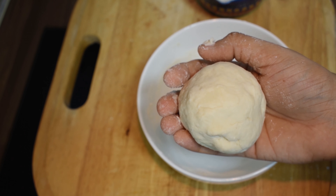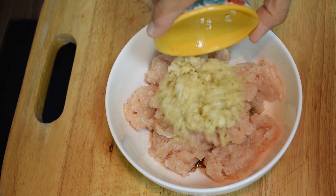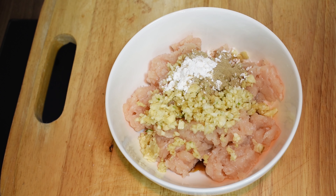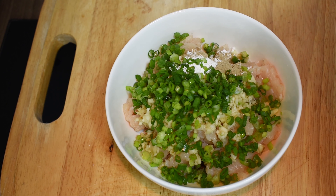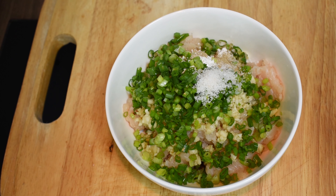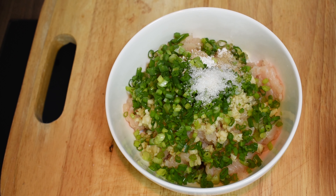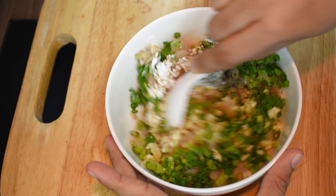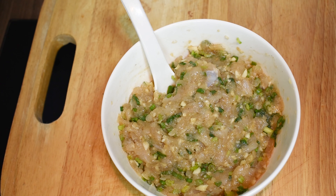Now the stuffing is ready. Add the chicken, soy sauce, ginger and garlic, white pepper powder and corn flour, spring onion, salt, sugar, and oil. Mix it all together.